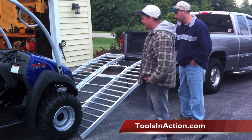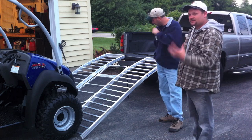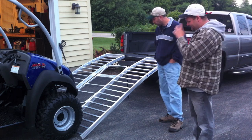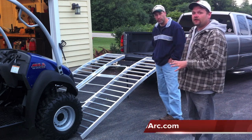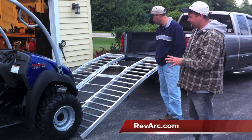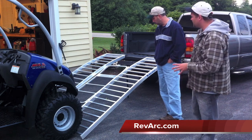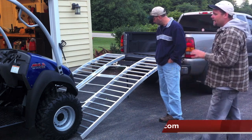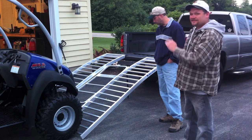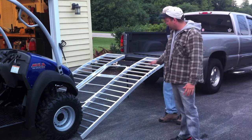Basically, ramps are dangerous — any kind of ramps. So I did a little search and found this company called RevArc, R-E-V-A-R-C. Basically what they have is some of the best ramps on the market. They're aluminum ramps, they hold 2,100 pounds. They're foldable, I believe they're 90 inches long by 64 inches wide, and they have a 29-degree arch, which is rare.